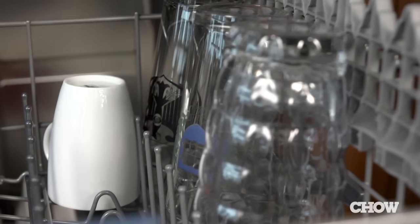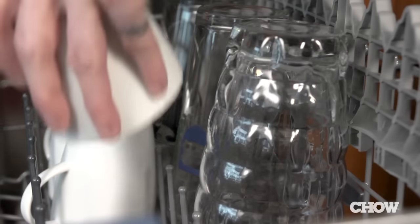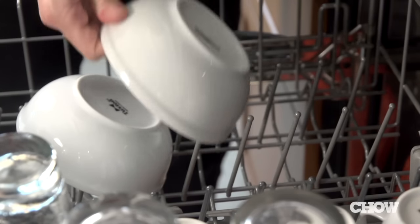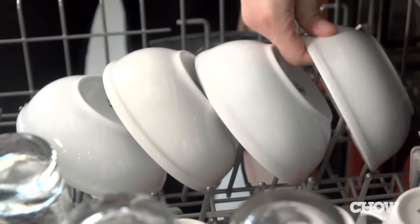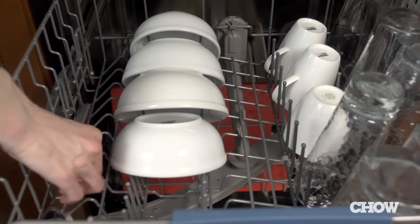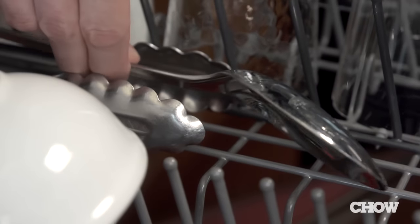Your cups and glasses go on the top rack, and they should go between the tines, never over them. Make sure they're not touching so they don't vibrate against each other and chip or break. Smaller bowls go on the top rack as well, at a slight incline with the bowls facing down so they don't fill with water. You can also place extra tall utensils up here, laid on their sides with the spoons facing down for the same reason.